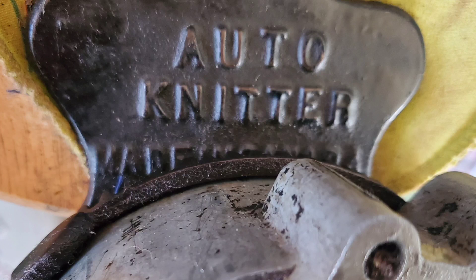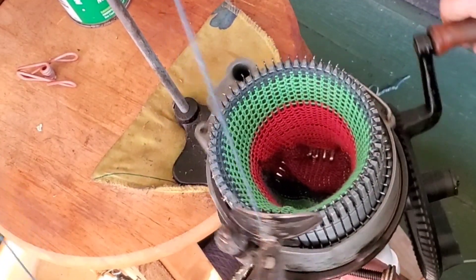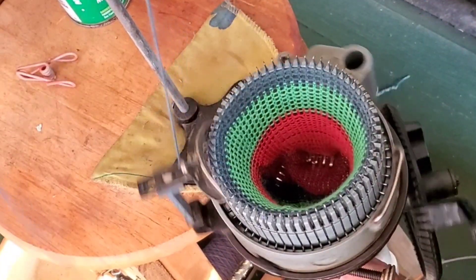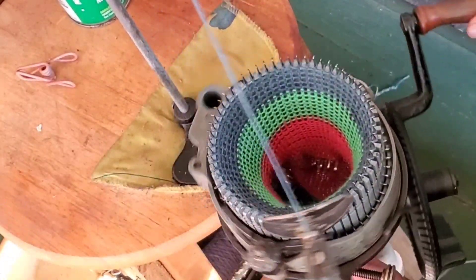Mine is a Canadian auto knitter. I only know because it says 'made in Canada' right on it, but as far as I know there is not any real difference between the Canadian and the U.S. made auto knitters of the same era. Cylinders come in different sizes to hold different numbers of needles — 60, 72, and 80 were the most commonly used for adult socks.